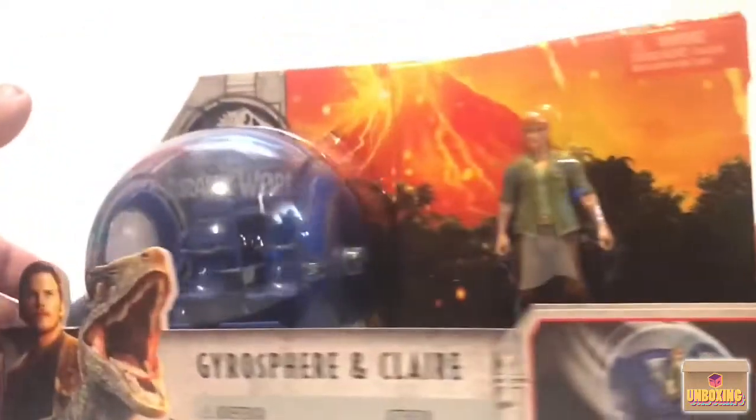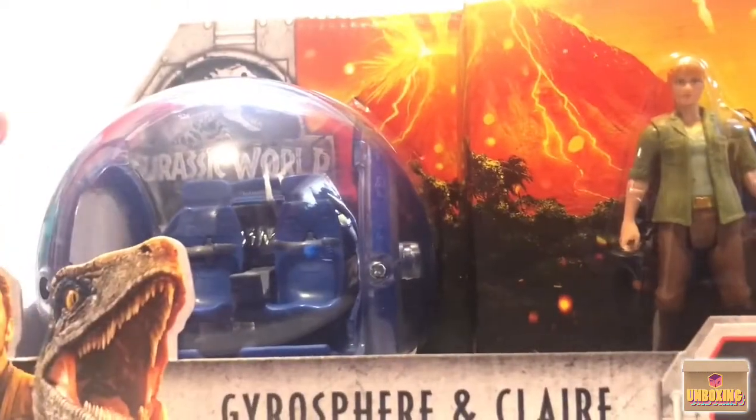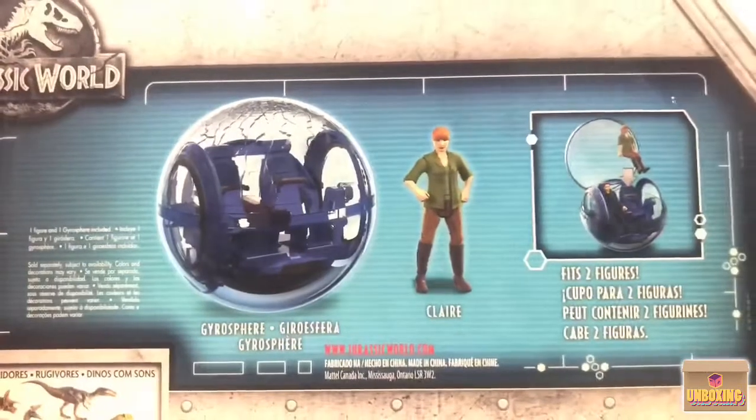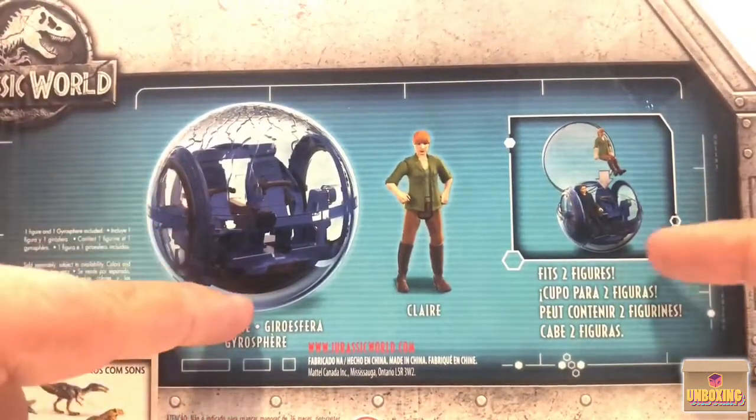I really, really wanted one of these Gyrospears — I thought it looked amazing and I love this vehicle in the movie. I'm definitely happy that he found it for me. I don't have a Claire; I've got an Owen. I haven't picked up any of the Legends, so I really wanted Claire and the Gyrospear.